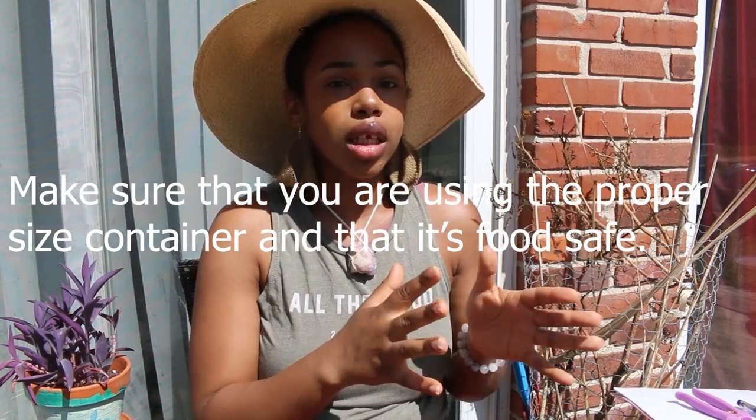One of the biggest things about growing in containers is the actual containers — this is the vessel you're going to grow your food in. Look at what the plant looks like when it's mature; that'll give you an idea of what size container you need. I didn't do any research at first — I put two broccoli plants in a little bitty pot. When I looked up how broccoli grows, it's massive. Even when I took out one plant and left one in there, the container was still too small.